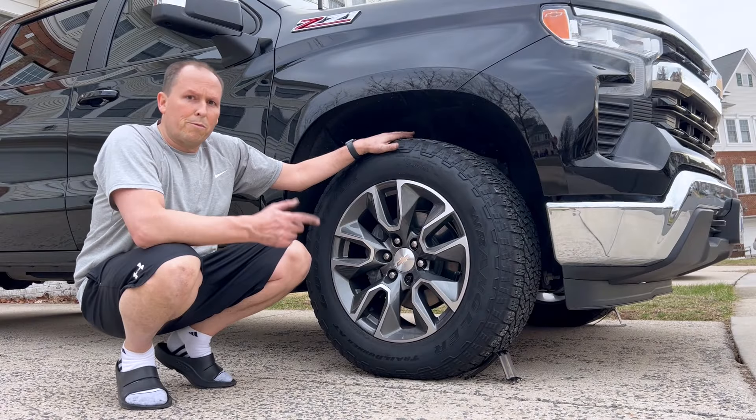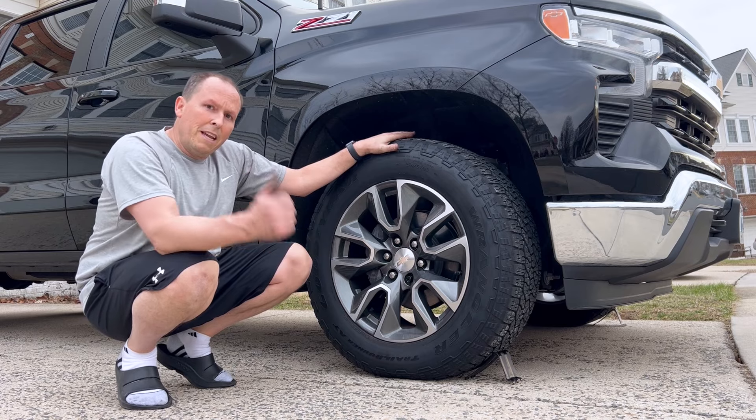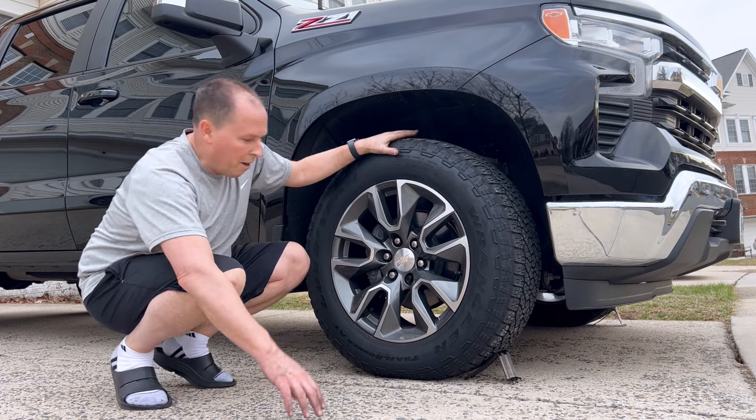Now that we're done with the rear tire we're going to do the front. But before we do the front, we're going to remove the chock and put it on the rear tire I just took off.